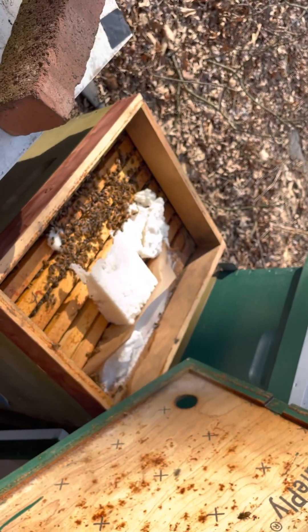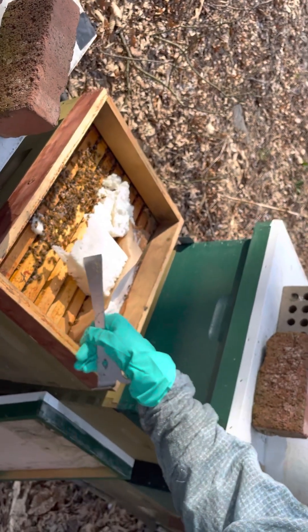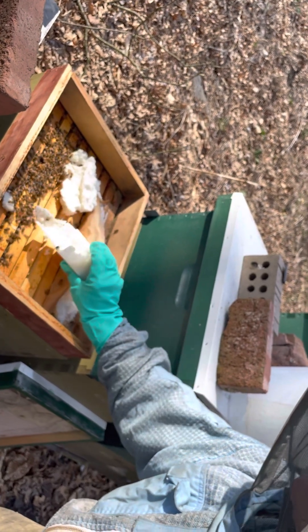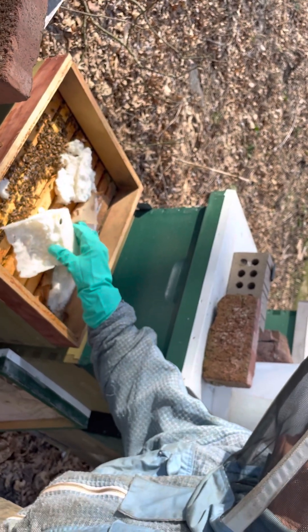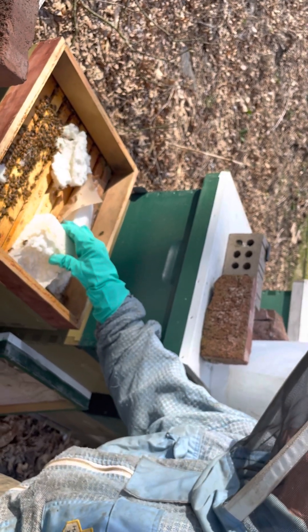Let's see what they have eaten so far — they're doing a good job on these sugar bricks. I need to go to the house and get more sugar bricks because these girls might need it. Look at what they have done to the bottom of this sugar brick — they can really gobble these things up. It's absolutely amazing.